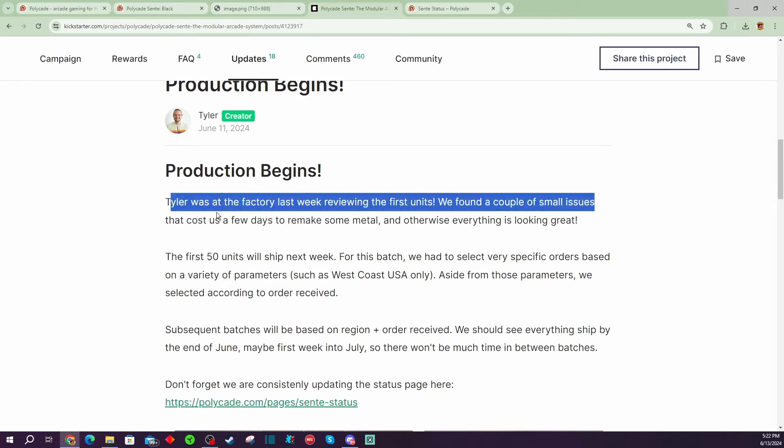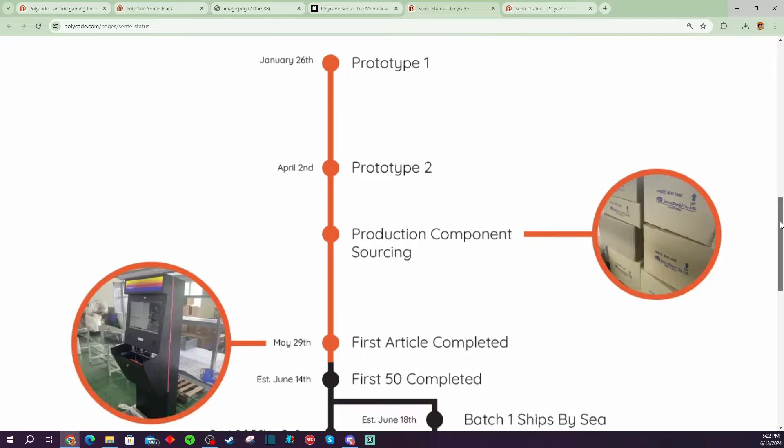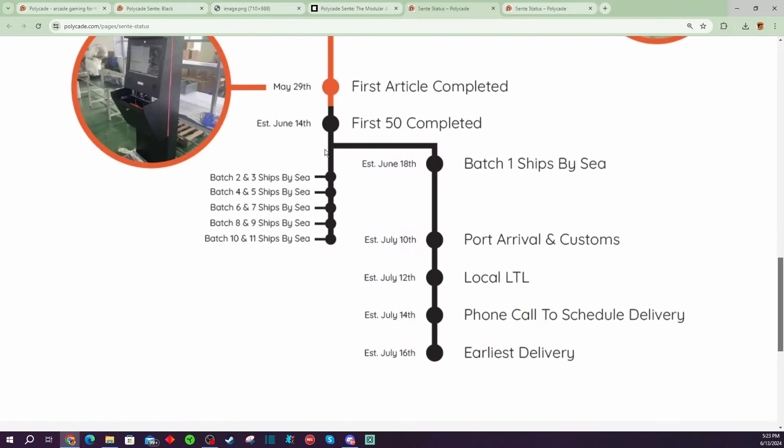Tyler himself, who runs the show over there, was at the factory inspecting the units. The first 50 units will ship next week, and these units are mostly going to be handpicked people who are on the West Coast, selected in the order that they were received. I myself happen to be on the West Coast, and I did get an email saying we're getting ready to ship your order — so I have a feeling I might be one of the lucky 50. Keep in mind, when they say shipping next week, they are going to ship from overseas by sea, hopefully making it to the United States around the 10th, clearing customs within a couple days. Earliest delivery is expected July 16th.